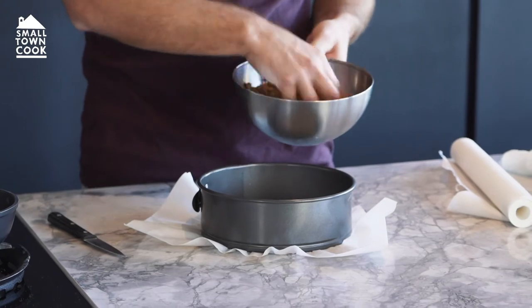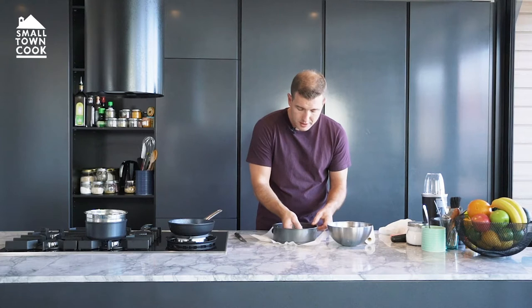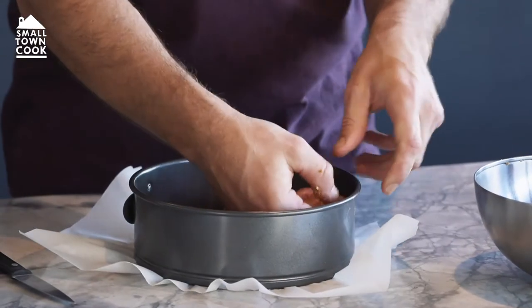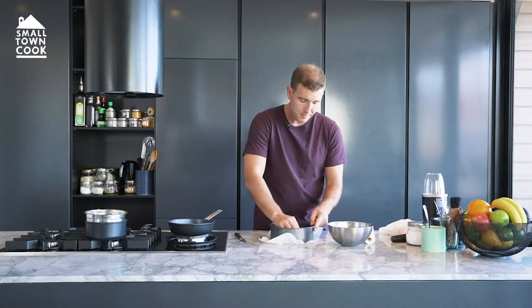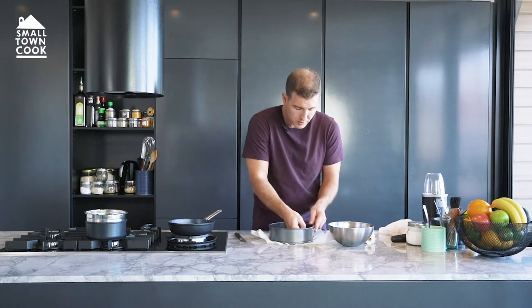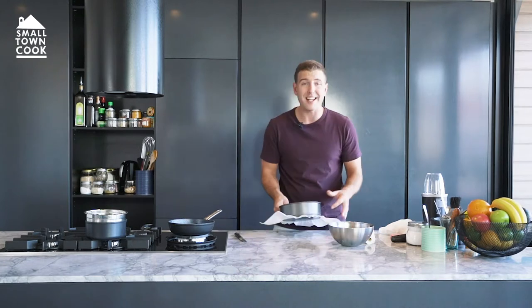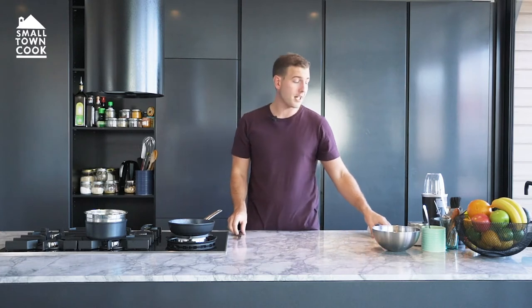Now we've got those wet crumbs — let's just go straight in there. Just lay it out, press it down a little bit. It doesn't need to be really firm. It's going to firm up because the butter's in there and that's what's going to set it. Just make sure it's nice and flat, get that in there nice and lovely, and into the freezer with that one. Alright guys, get cleaned up after that.